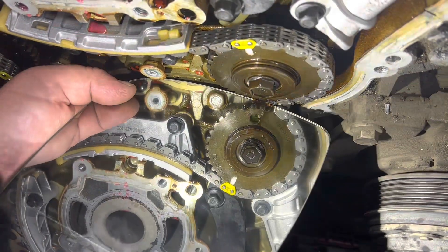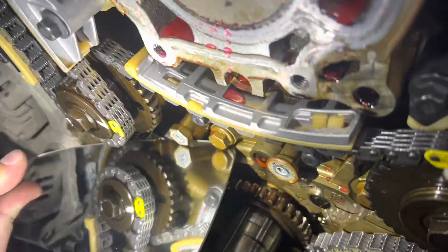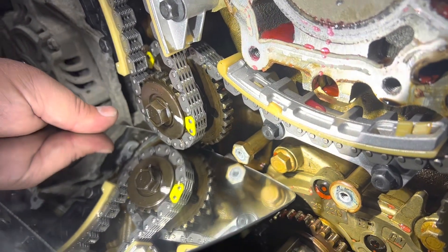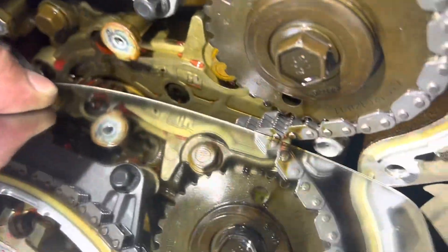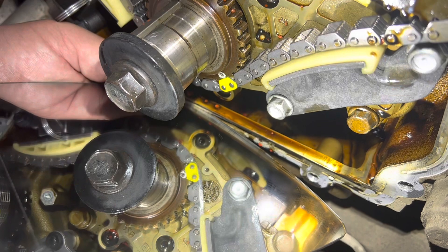On the front pulley on the crank chain, you can see that this one here lines up with that factory mark. On this side we can't look through the hole like the other one, but if you look down there, you'll see the link lines up with that hole — just like the other side. We've timed all this up. Our crank just has our timing mark down here — it's a factory dot which lines up with that chain link.